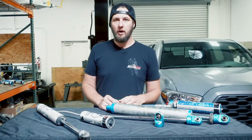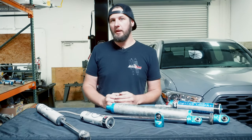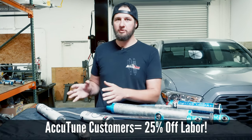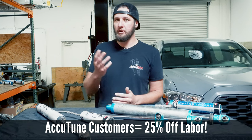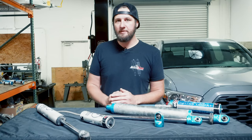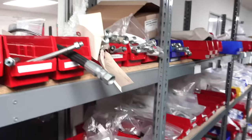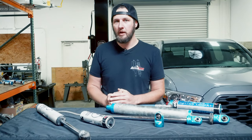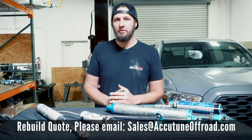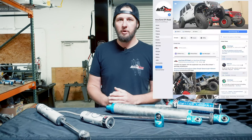If you decide that your shocks are due for a rebuild or other service, we are happy to help you out. If you were lucky enough to have purchased your shocks from us, we will give you 25% off on labor for all service and rebuild work. It's also a good time to take advantage of our free revalve if you'd like to do that. We do our best to stock all the parts to be able to rebuild these and turn them around quickly, but please contact us in advance so we can make sure we have what you need in stock. For more information, send us an email to sales@accutuneoffroad.com or check us out on Facebook or Instagram. Thank you.